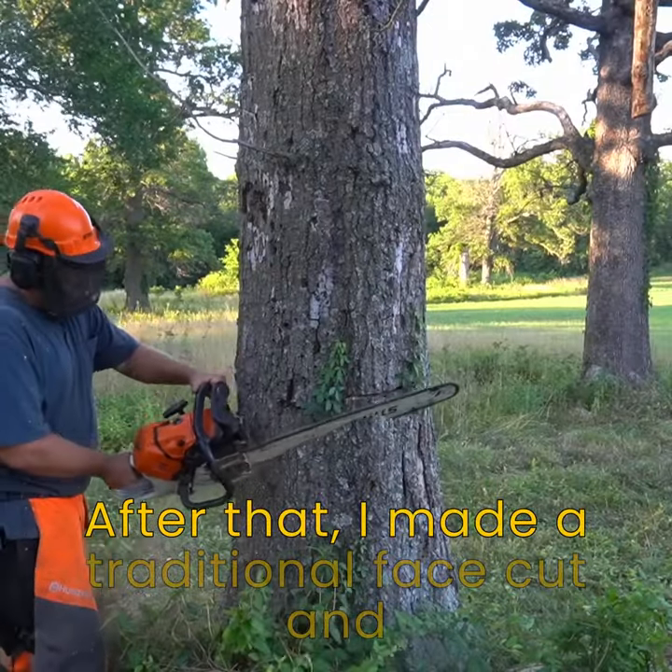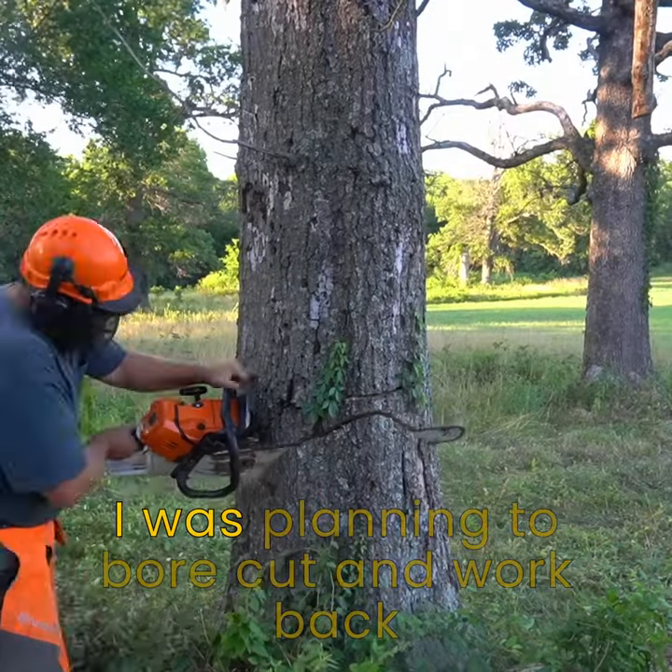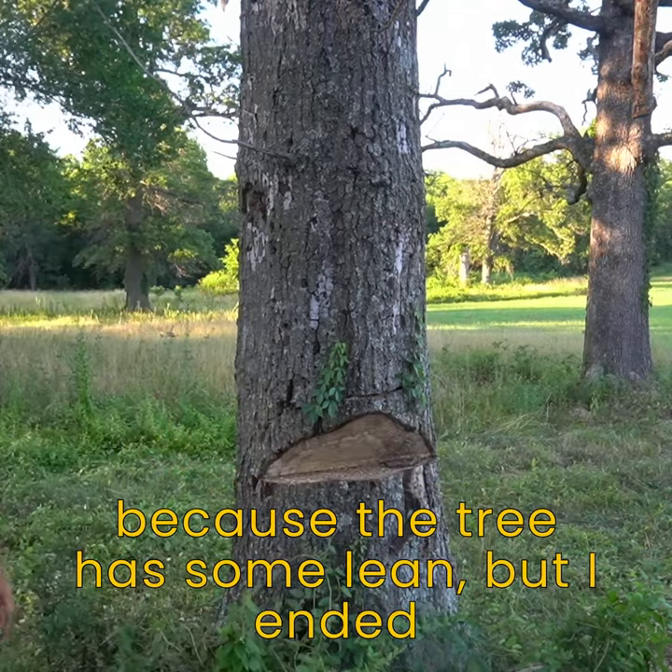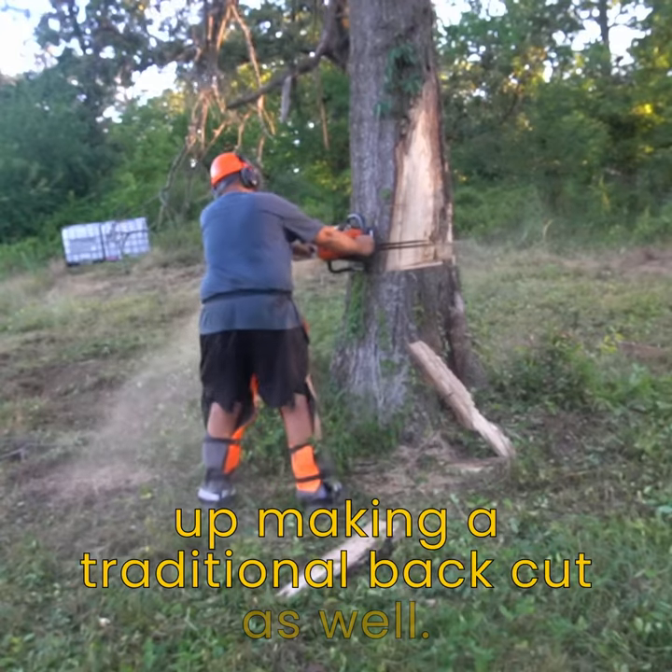After that I made a traditional face cut. I was planning to bore cut and work back because the tree has some lean, but I ended up making a traditional back cut as well.